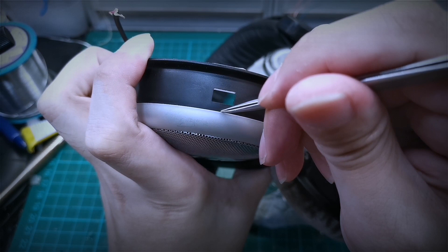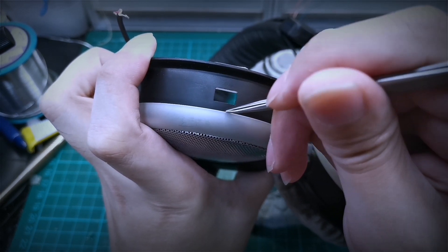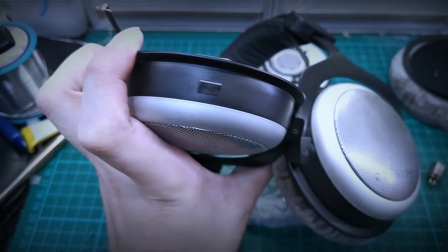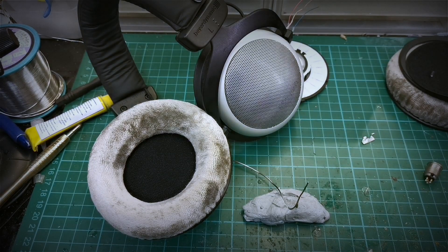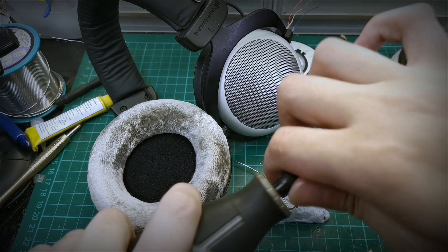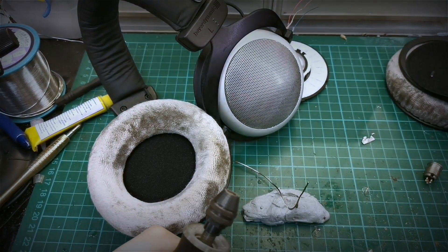So we can mark out where we want it to be drilled. You will really need a Dremel rotary tool or some hand files to enlarge this hole.